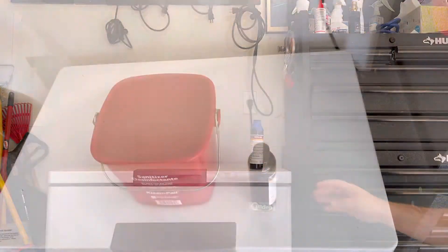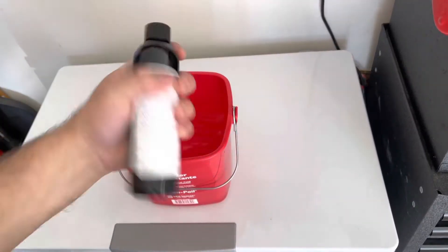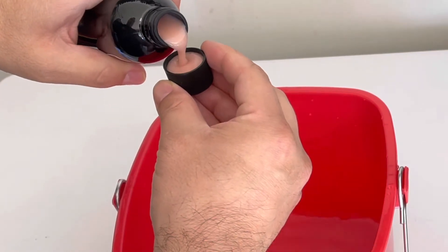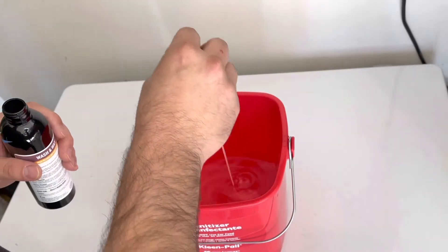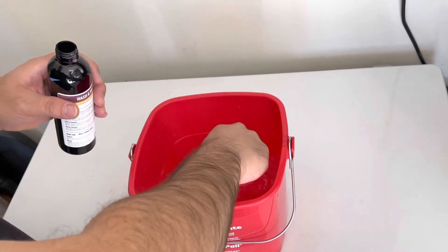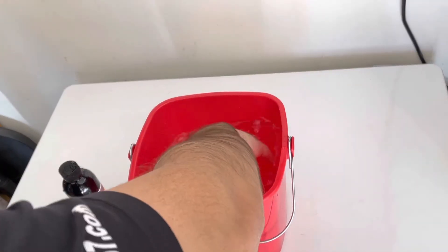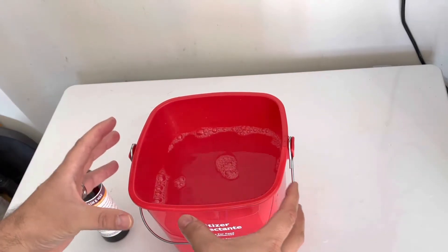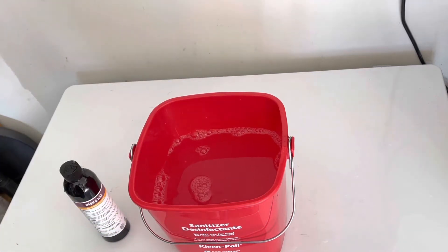We've got about a gallon of water here — four liters — and it says to put two capfuls in. This is a pretty thick substance. Here's one capful, and two capfuls inside. I'm using this taller bucket because with a gallon of water it's smaller in diameter so the water stands up taller, and there's a reason for that with this product.